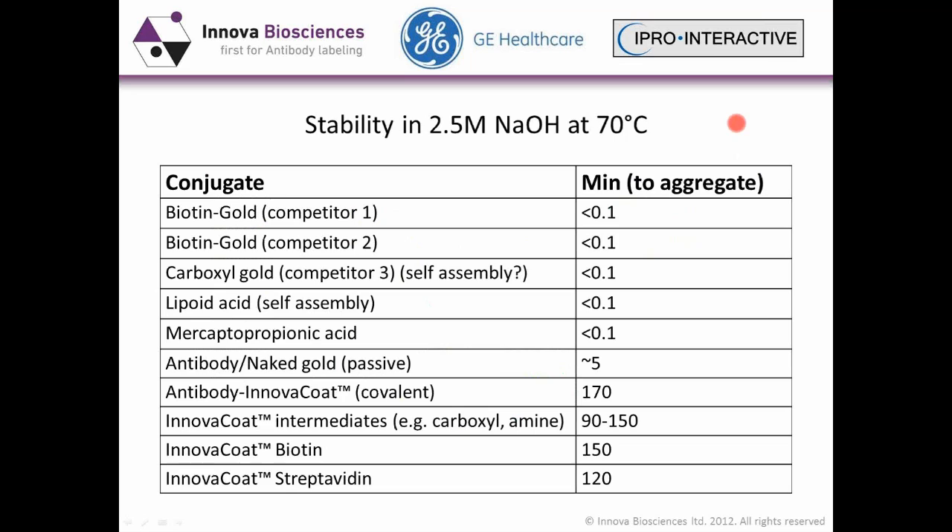We also subject our Innova coat gold particles to more serious conditions — 2.5 molar NaOH at 70°C, and also 10% DMSO at 95°C. Most gold colloids aggregate immediately; in fact, most can't make it to the hot block before they aggregate. With the Innova coat, we're seeing nearly 2 to 3 hours of stability depending on the stage of the particle and what it's conjugated to — a significant increase in colloid stability.